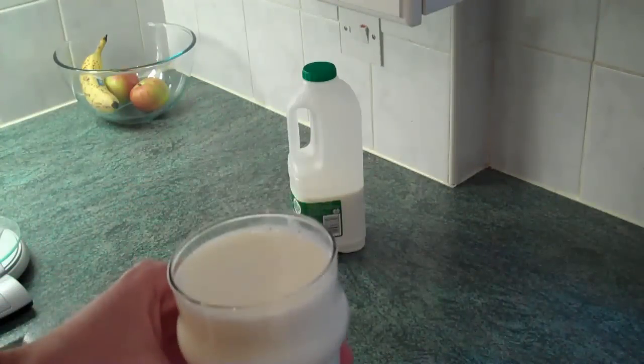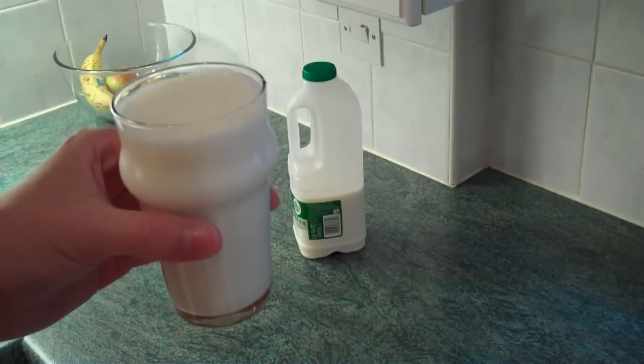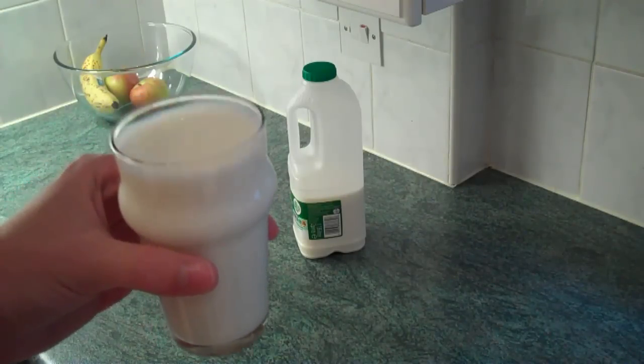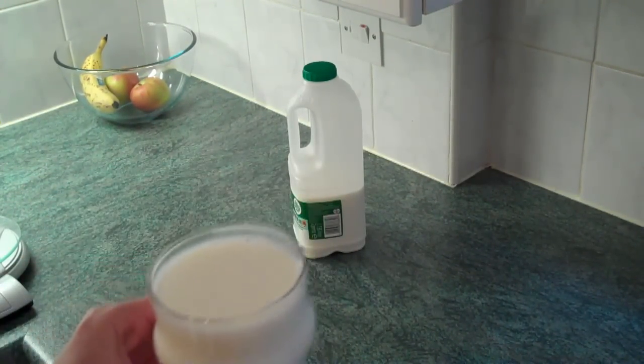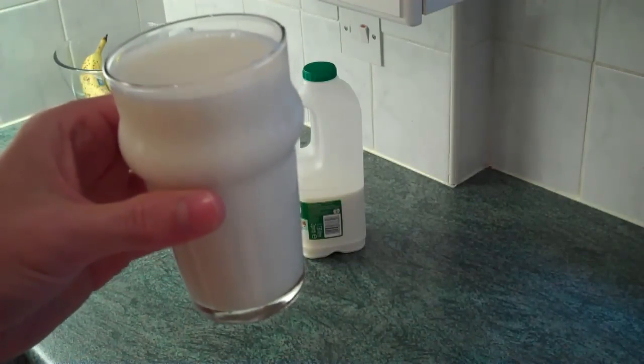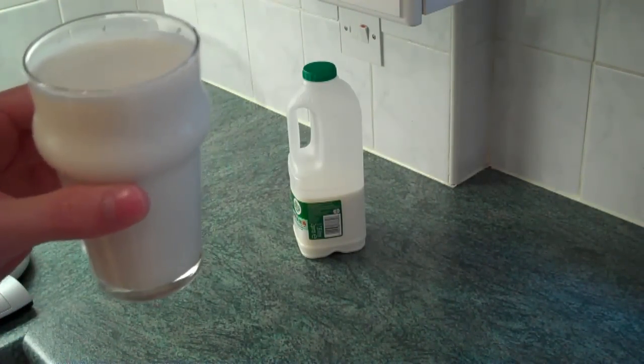So to start with we have the milk. Now this is one glass of milk. The trouble is everyone you ask has a different idea of what the hell one glass is. And for that reason you are burning in hell. I actually use a half pint glass for this recipe which is 125 millilitres.